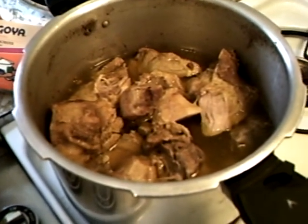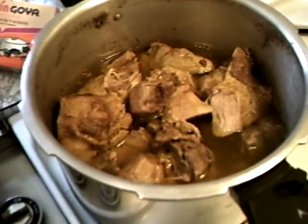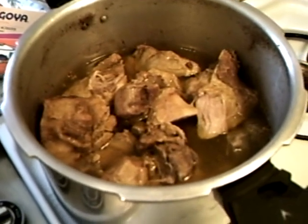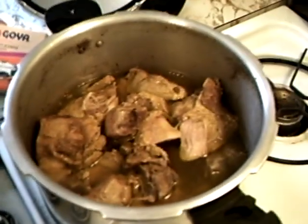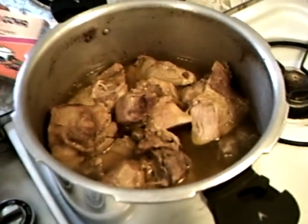It's a pork shoulder picnic ham. There's a bone in it. We got it for $9.74 on sale — under $10. So we got this whole big pressure cooker half full of pork here.